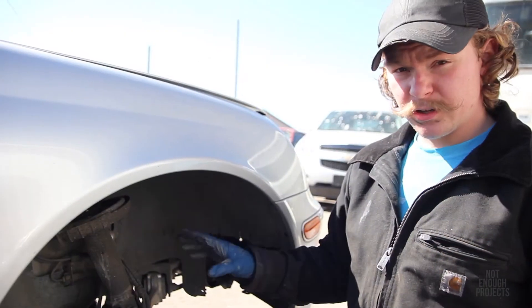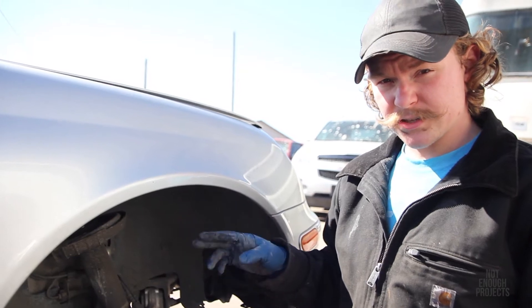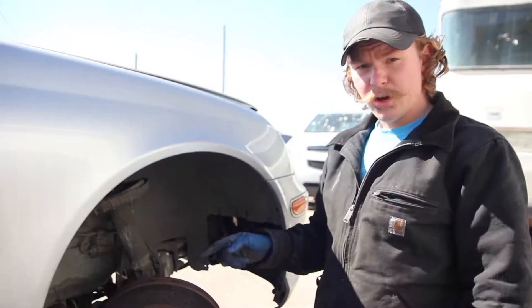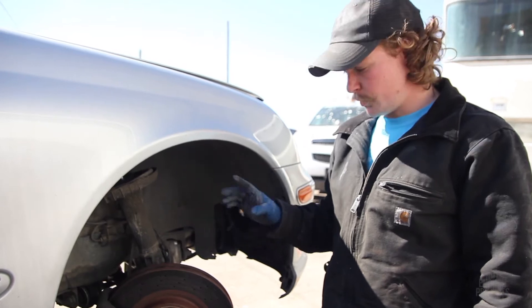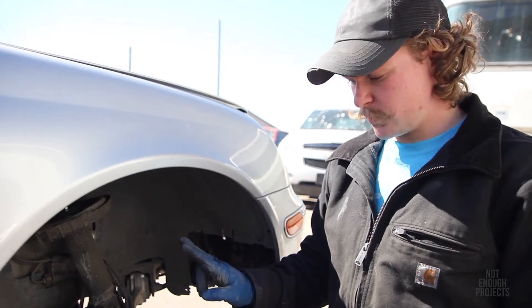Diagnosis of this kind of fault is not the easiest thing, because really to determine the exact location of the failed sensor, you need a ProScan tool that can access the ABS codes. I know it's on one of the fronts because I think I actually broke the sensor when I redid the whole front suspension on this thing. So we're going to start on this side and see if we can fix the light.